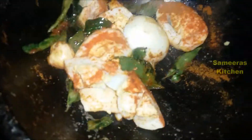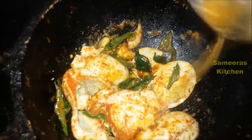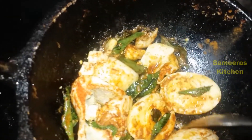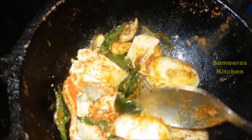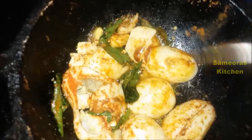Now add 2. Turn into the oil, put it in the pan. Give it all the time, you can add the oil. It's on the side of the pan. Put it in the pan.